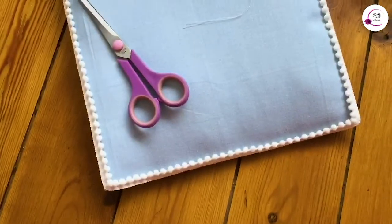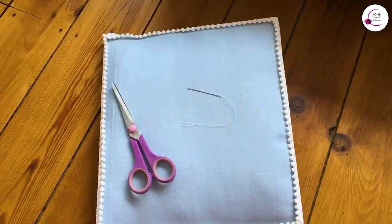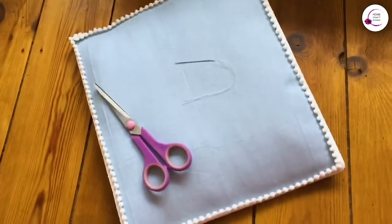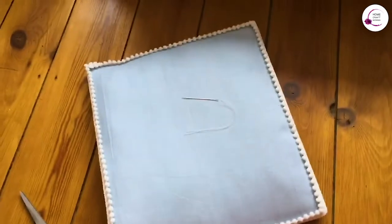Well that took bloody ages. Next time I say I want to hand sew a pom trim to something, redirect me to this video and me saying never, ever, never again.